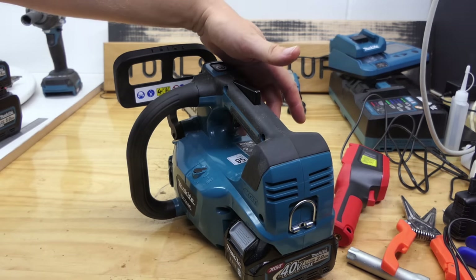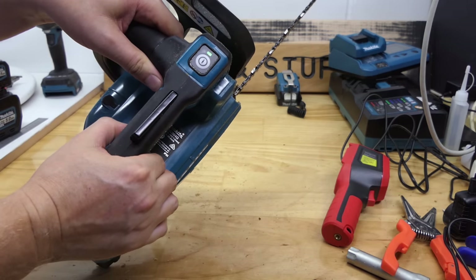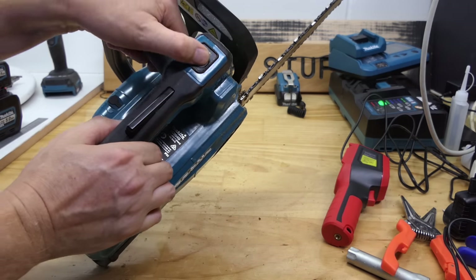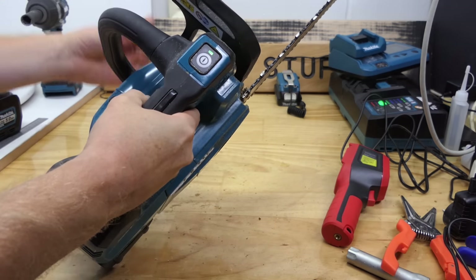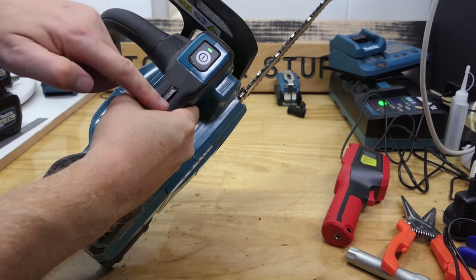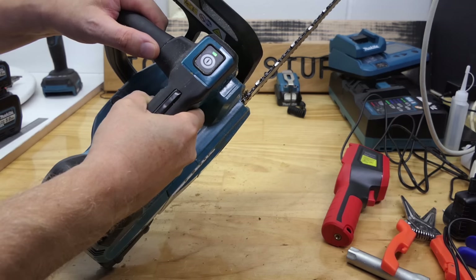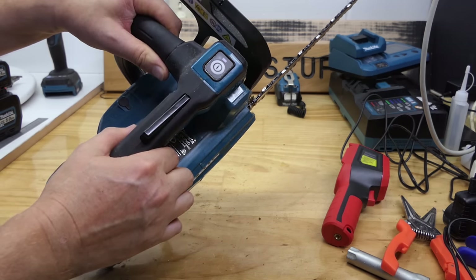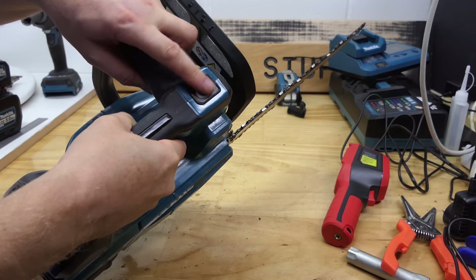The trigger is the same as the 18 volt version in that when you push the power button you have a few seconds to put your hand on the safety trigger. Once you've got your hand on there, you can hold it almost indefinitely and then pull the trigger whenever you want. As soon as you release the safety trigger you've got about two seconds and it'll cut off. So when you're using it, just hold your finger on there and keep pulling the trigger, else you're going to get very annoyed having to push it all the time.